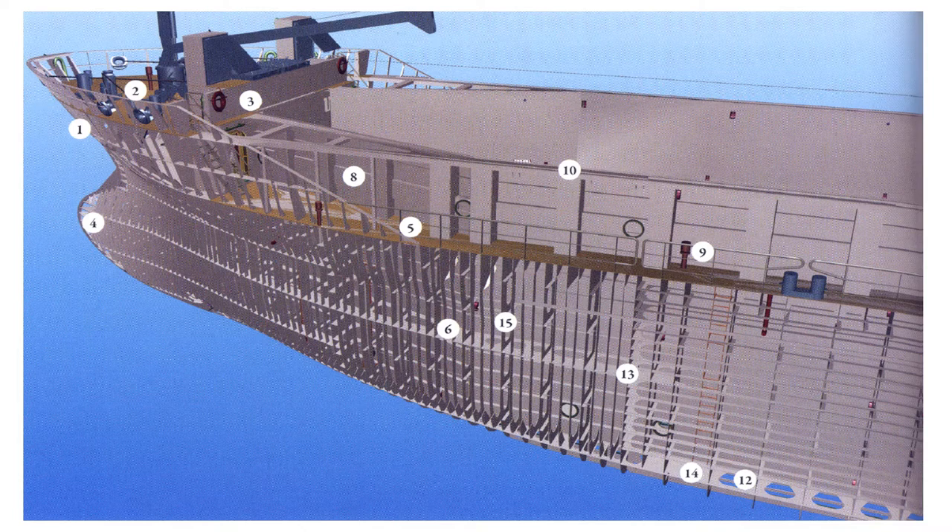On the next screen: number one is the bow, number two is the forecastle deck, number three is the breakwater, number four is the bulbous bow, number five is the main deck, number six is the stringer decks, number seven is the bow thruster roof, number eight is hatch combings with brackets, number nine is the de-aerating pipes, number ten is the top rail, number eleven is the vent of the wing tanks, number twelve are the lightning openings, number thirteen is the transition of transverse to longitudinal framing systems, number fourteen is the tank top, and number fifteen is the web frames.